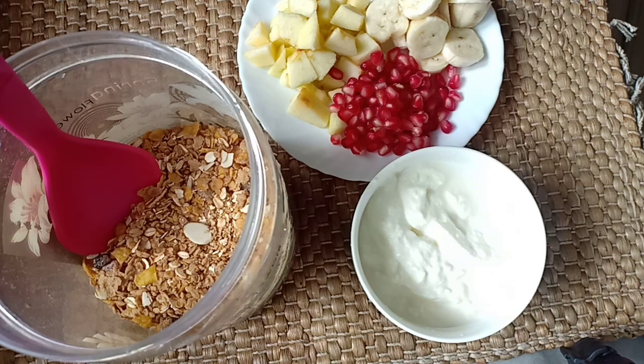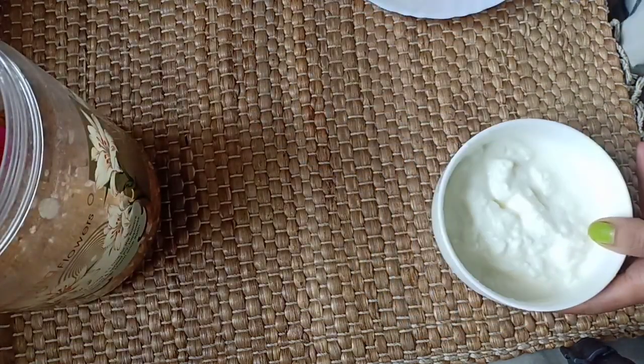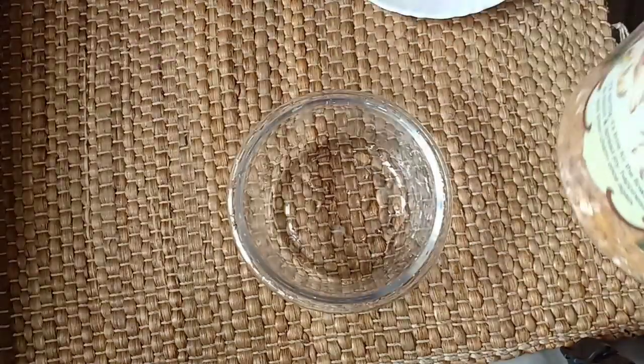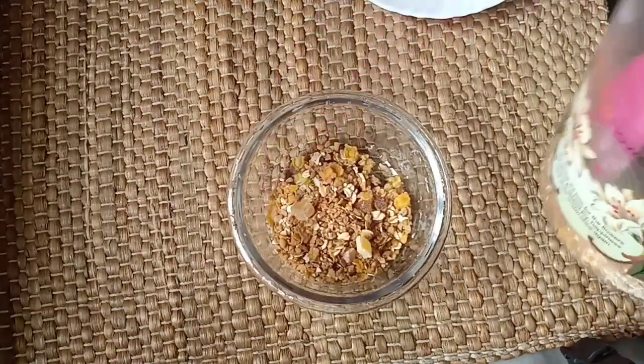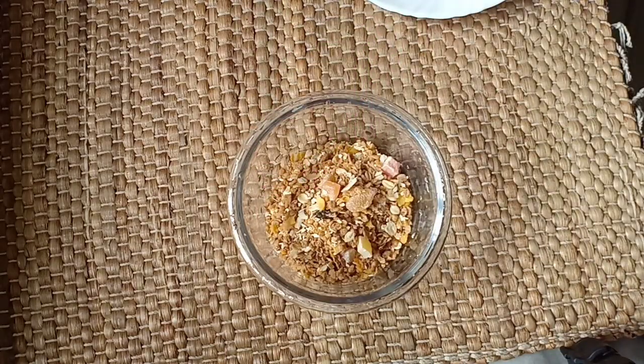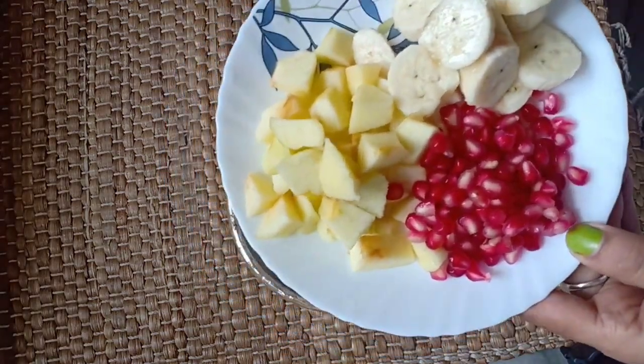Let's start the recipe. I'll be using muesli — you can also use oats if you like. I've taken a bowl and I'll be adding two big heaping spoonfuls of muesli. I'm using mixed fruit muesli. Then I'll be adding some fruits of my choice — I've used pomegranate, some chopped bananas, and some chopped apples.